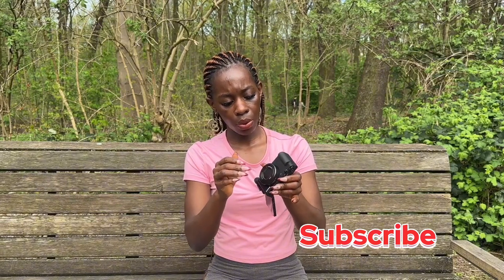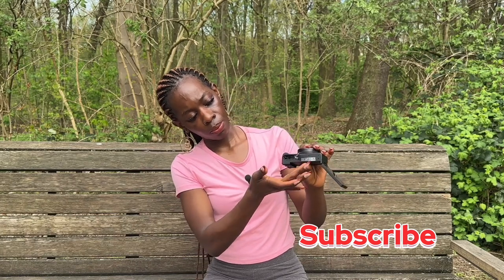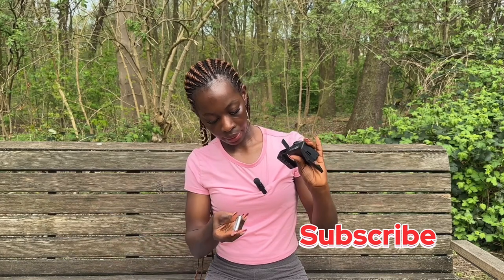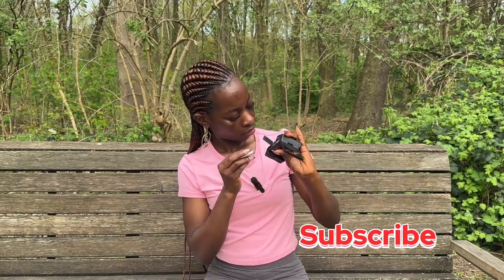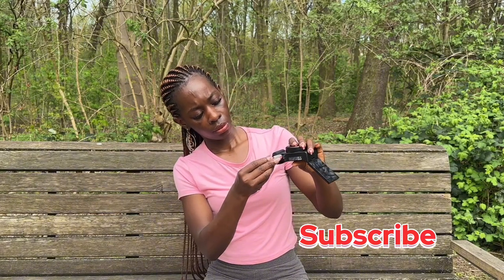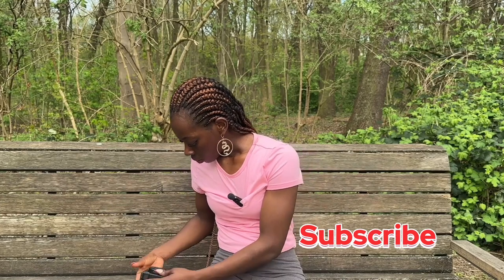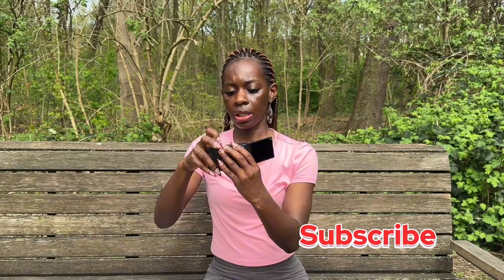I really don't know what I'm doing guys, I have to be honest. You open it at this side for the battery, so we are going to insert the battery right now. You turn it at this side.